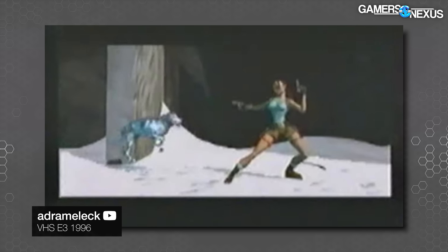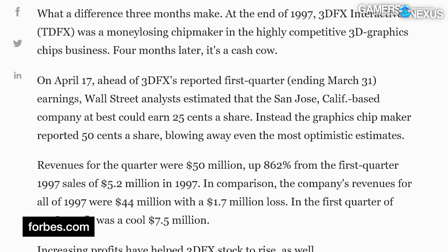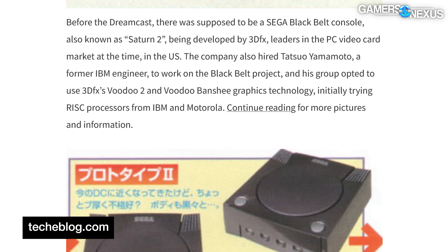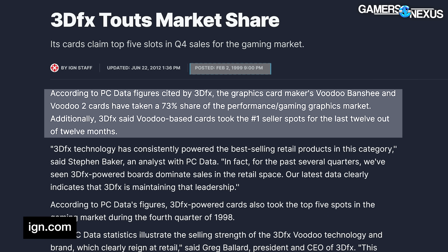Voodoo cards were must-have hardware for early 3D games like Tomb Raider, especially for Glide-enabled titles like Unreal and Unreal Tournament. 3dfx had its IPO in 1997. There were some minor stumbles that year — like the ill-fated Voodoo Rush — as well as leaking the existence of the Dreamcast and torpedoing a potentially profitable contract with Sega. The 1998 Voodoo 2 and Banshee releases marked the peak of 3dfx's success, with IGN reporting via PC Data that the top five GPUs sold in Q4 1998 were all Voodoo-based.